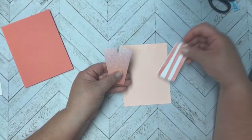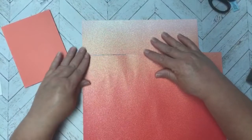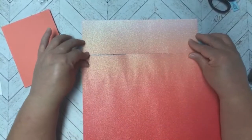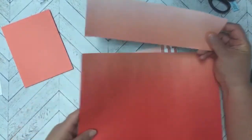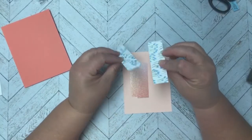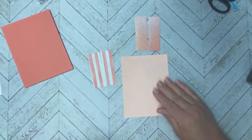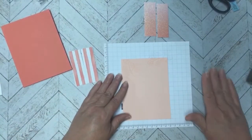I want to show you this ombre glitter paper. It comes starting light at the top and getting darker toward the bottom. I really wanted to focus on the light part, so I cut it from the top — I think this is three inches. I cut two pieces from this at one inch each. Then on the designer paper I also cut two pieces at one inch. So we've got two pieces of glitter and two pieces of designer paper.